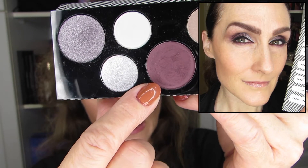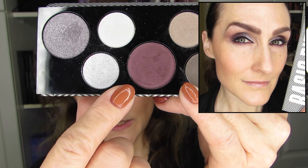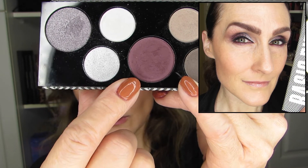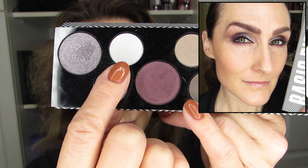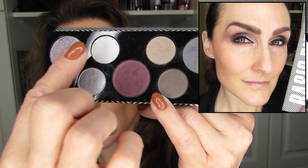I ended up using this burgundy on the crease, outer lid, and center lid, and also on the lower lash line. Then I used the white on the inner two-thirds of the lid and the highlighter on the brow bone. So it was really these two colors plus the burgundy that I used for that first look. I really enjoyed the burgundy for balancing my green eyes.